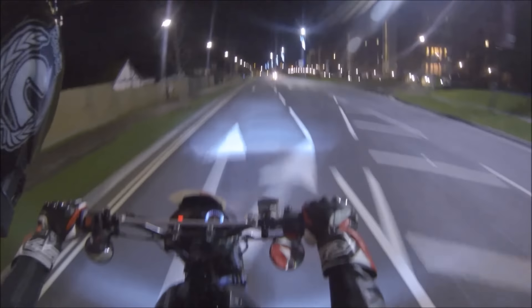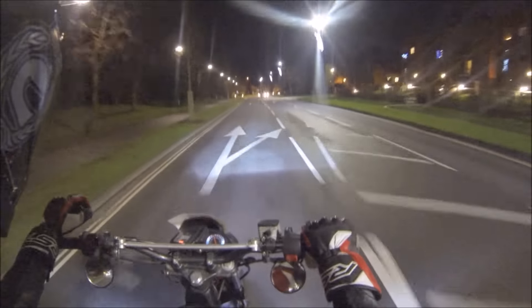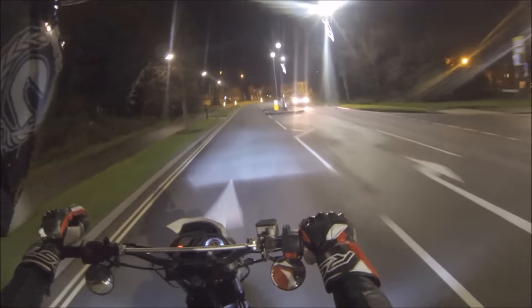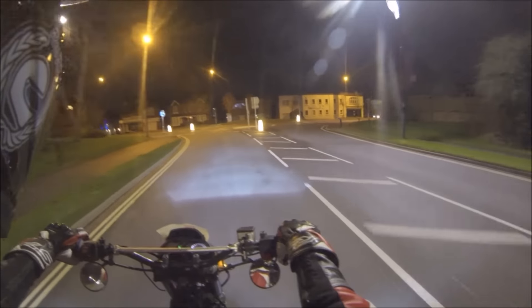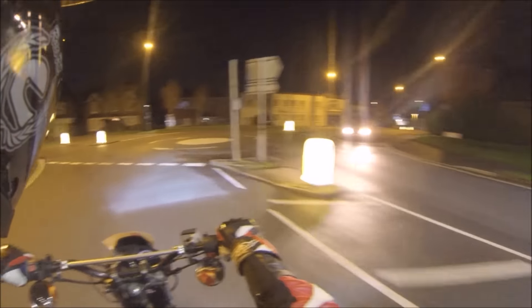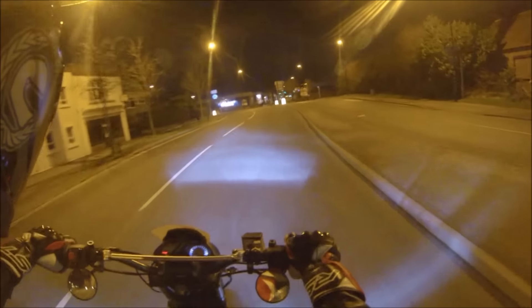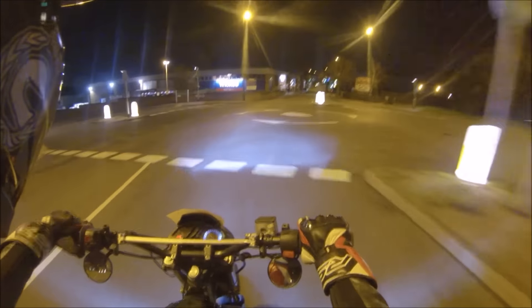Good thing about being a holiday is no one's out on the road. Lights come in different sorts of colours, or temperatures I think they call it. This is 8K, there's 6K, 4K, 2K, and I think they do go past 8K, but I think anything more is just blue.